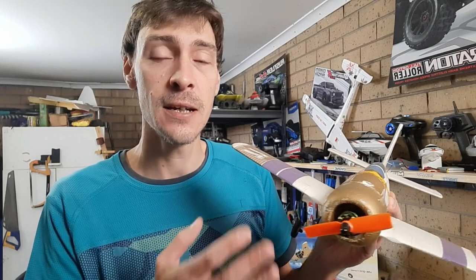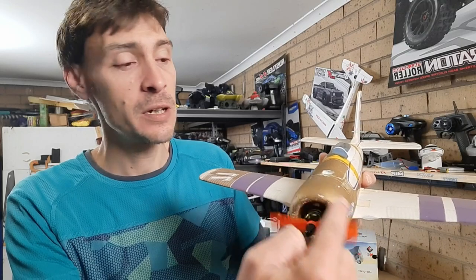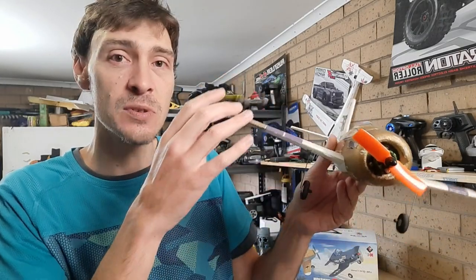A really handy tip for hand launching either really lightweight planes or extremely powerful planes with a lot of torque: it all depends on what prop you're using — counter clockwise or clockwise. It's a good idea to slightly tilt your plane in whichever direction the prop is spinning, because the torque roll will force the opposite wing down. This has a clockwise spinning prop, so you want to tilt the plane slightly to the right while hand launching. When the torque roll kicks in it pulls to the left and levels out so you can take off nice and smooth.